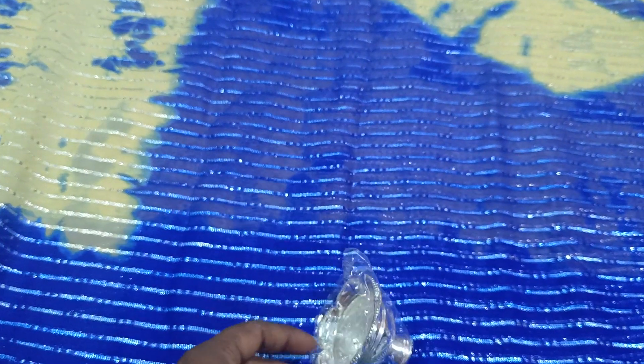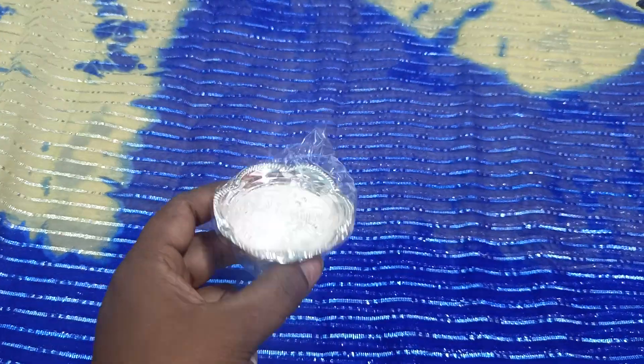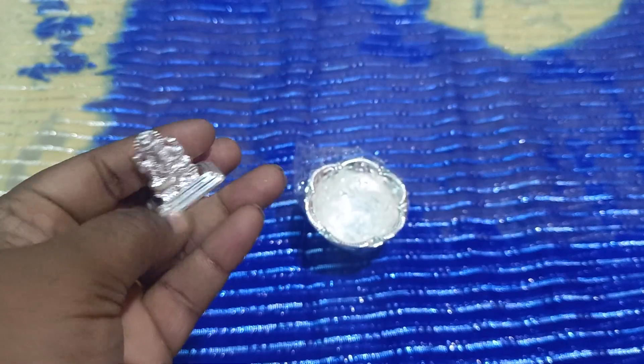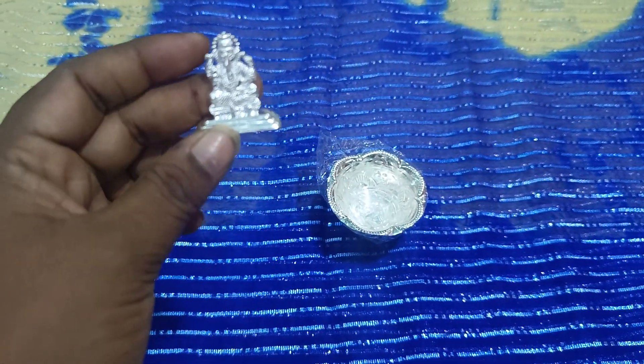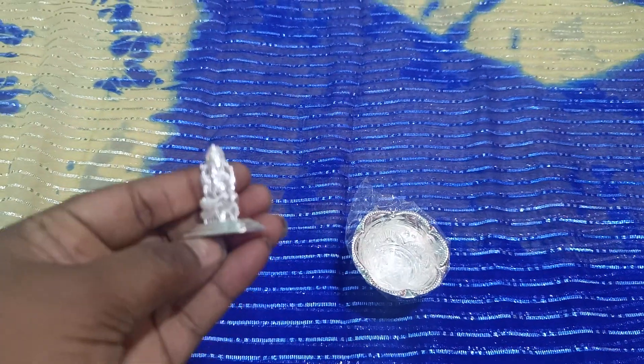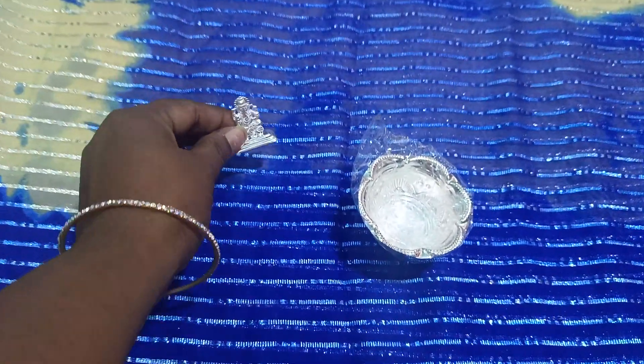This is a huge weight in the temple. This is a small weight. There are a lot of costs in the Lord Vigneshwara.